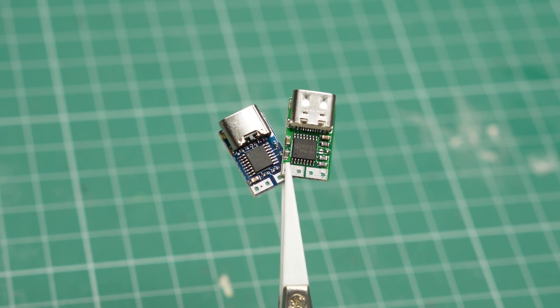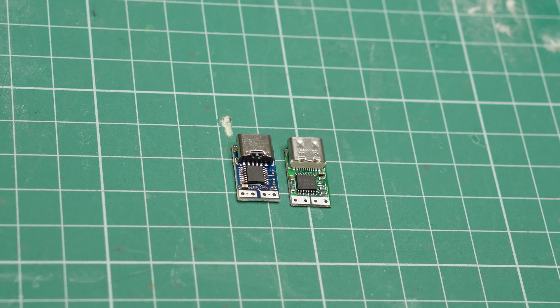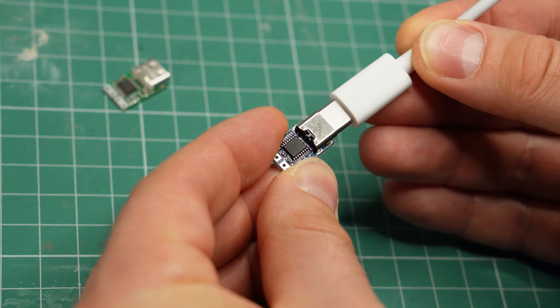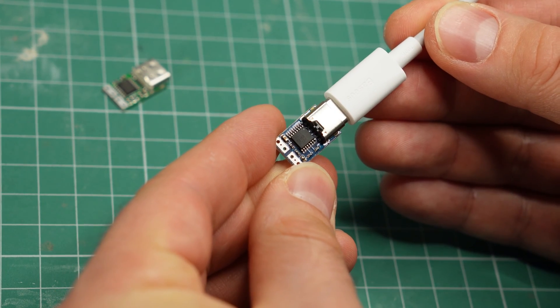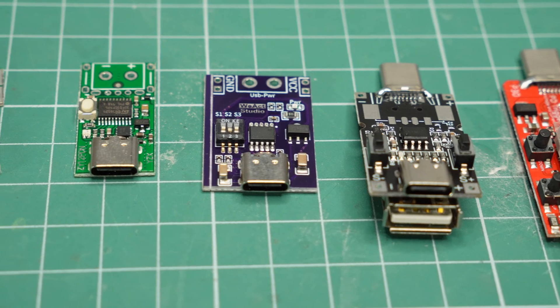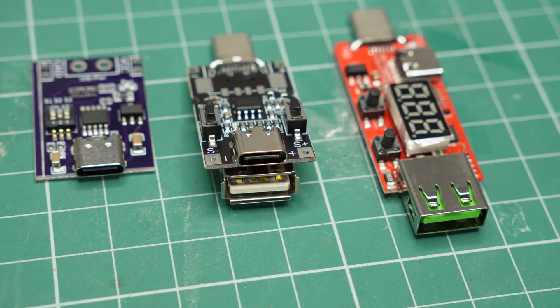I'll start with these two very similar modules. They are by far the smallest in my collection, but they are also the most basic. They don't even have a light to tell you when they are powered on. They have a single, fixed voltage output which you have to pick when you buy them, while all other modules that I have let you change the output voltage.